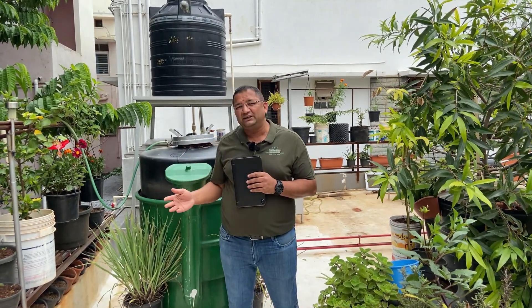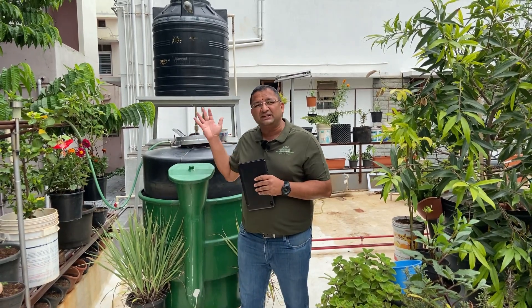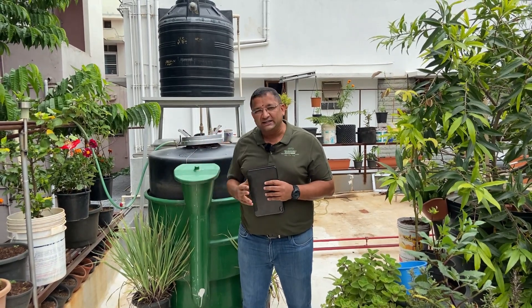Secondly, we have put a flow meter and a remote monitoring system so that we can monitor the pressure and the flow of this gas into the kitchen stove. We will go down and show you that monitoring device.